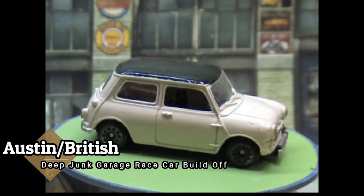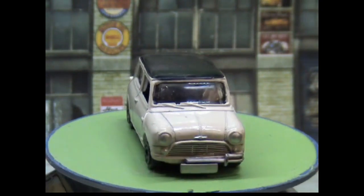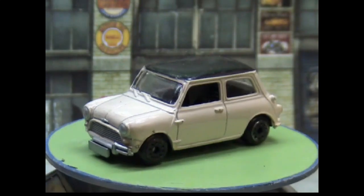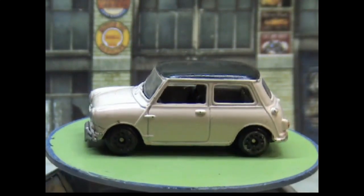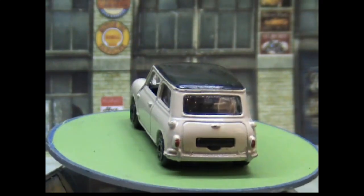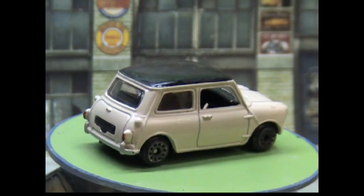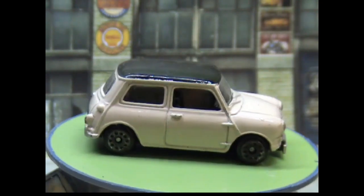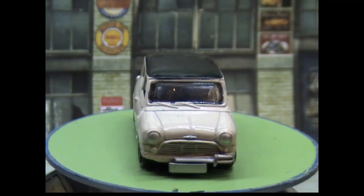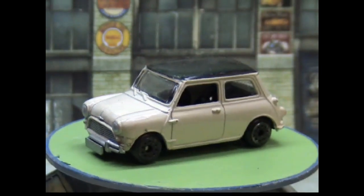Hi guys, Funk here. This one is the Austin, or British Leyland Mini, and it's for the Deep Junk Garage race car build-off. We start off with a standard-looking little mini — these are lovely little things to drive. If you've ever had a go in one, I'm sure you'll agree they're great fun. As you'll see, this one has got broken bumpers, and the rear bumpers are built in.